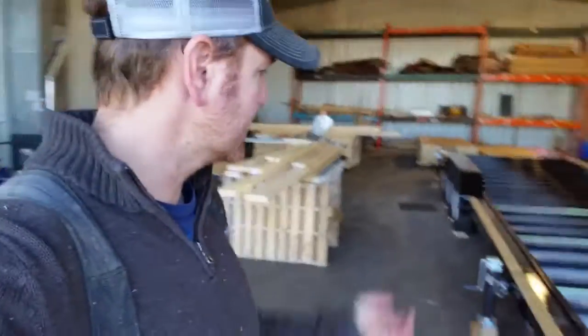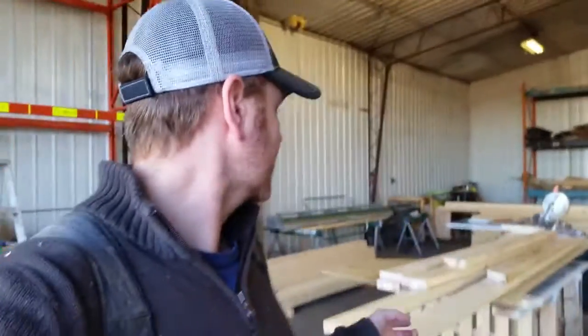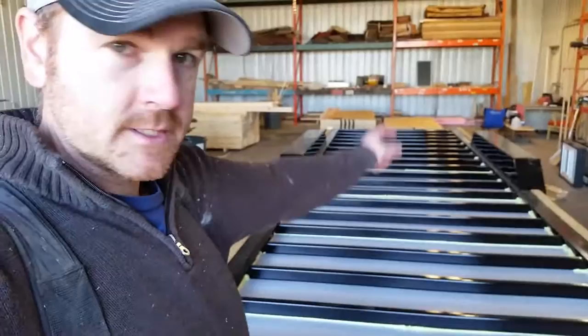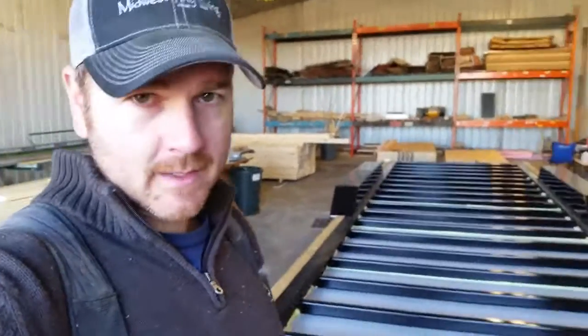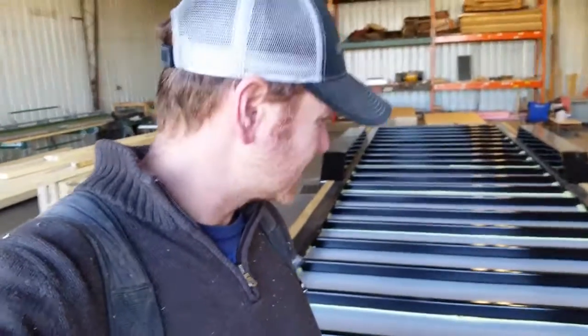Alright, we're at the shop. We got the trailer ready to rock and roll. We're gonna crank up some tunes — saw's ready, everything's prepared, so let's do this. We're basically gonna make three boxes: a wide box in the front that goes right before the wheel wells, then a box that fits inside the wheel wells, and then a bigger box at the end — because it shrinks up by the wheel well. So we'll do that in three sections and then square it all up.